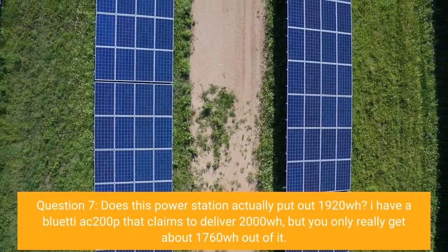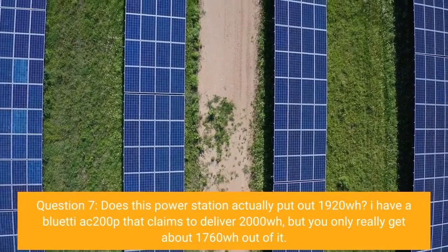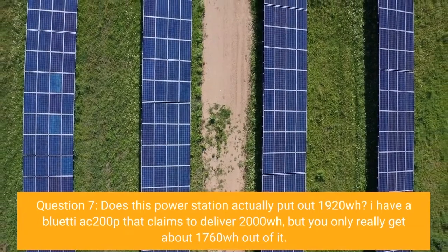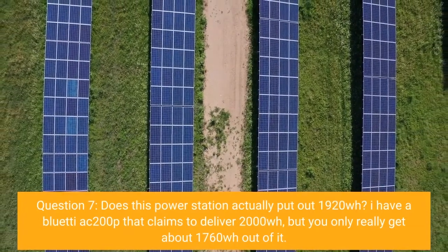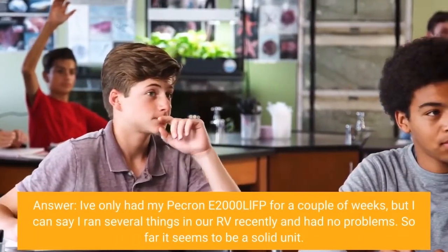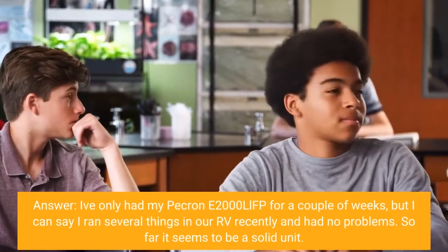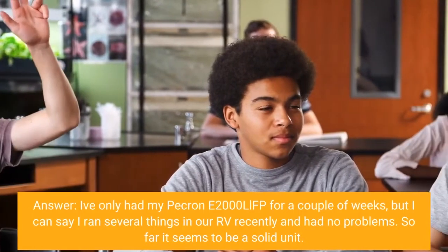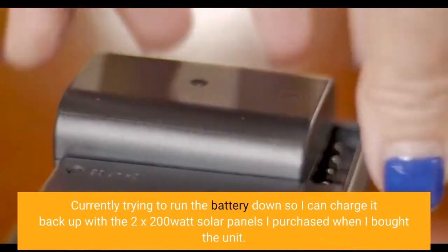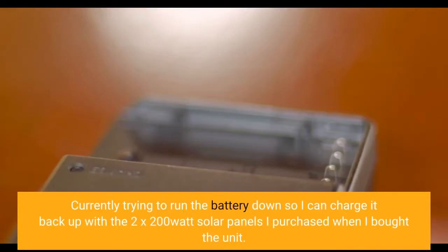Question 7: Does this power station actually put out 1920 WH? I have a Bluetti AC200P that claims to deliver 2000 WH, but you only really get about 1760 WH out of it. Answer: I've only had my Pekron E2000 LFP for a couple of weeks, but I ran several things in our RV recently and had no problems. So far it seems to be a solid unit. I'm currently trying to run the battery down so I can charge it back up with the 2x200W solar panels I purchased with the unit.